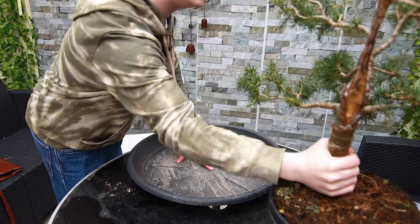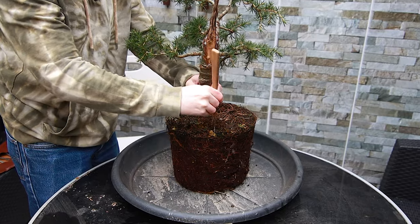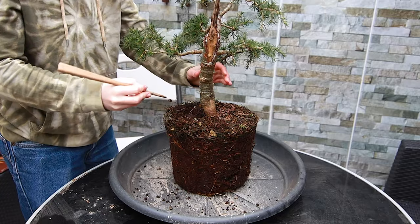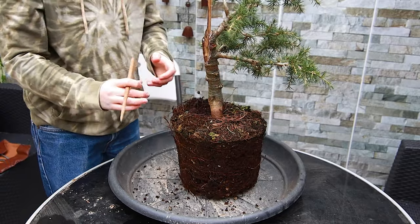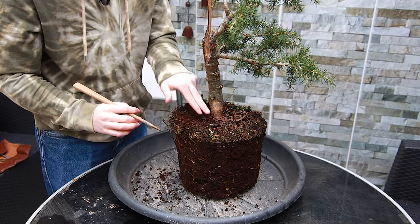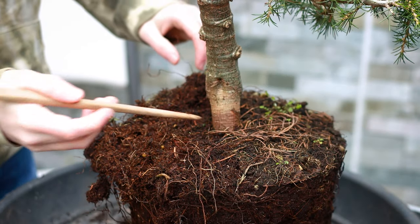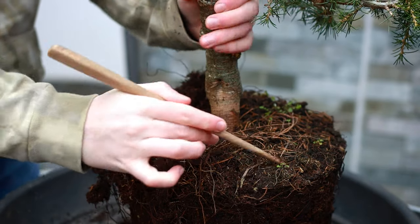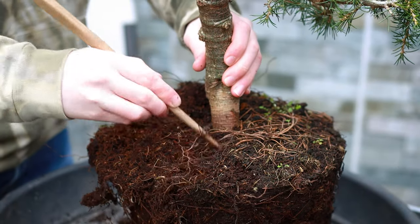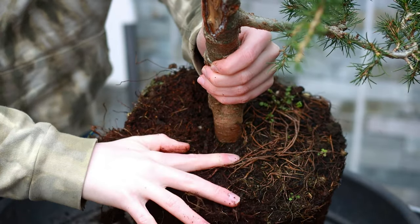I'm going to start by picking this tree out of the pot — that came out pretty easily. Now I'll take a chopstick and rake away some of the soil on the top level just to see what's going on underneath, because oftentimes garden centers and nurseries plant trees deeper than they need to be. Whenever you rake roots like this you always want to work outward from the trunk. You don't want to drag the chopstick around laterally, as that will tear through lateral roots that we really want to keep. I can already see under the top layer of soil there's a nice thick root that's part of a good nebari.